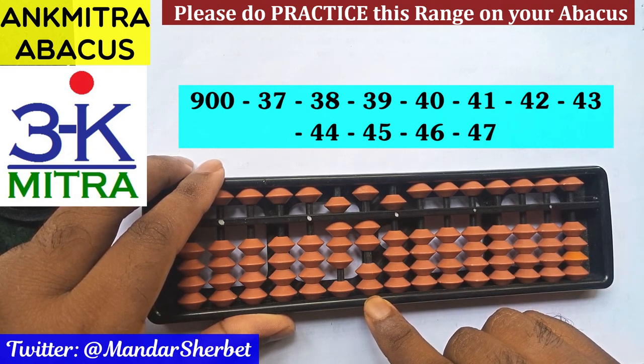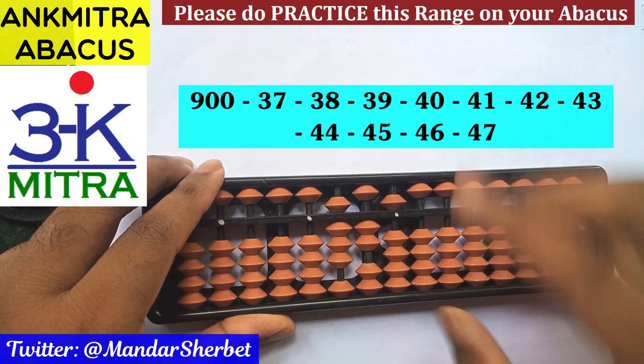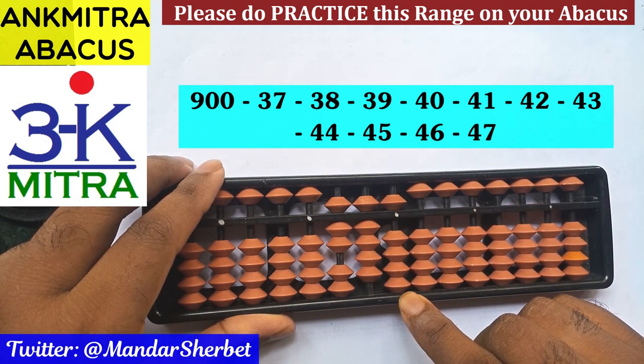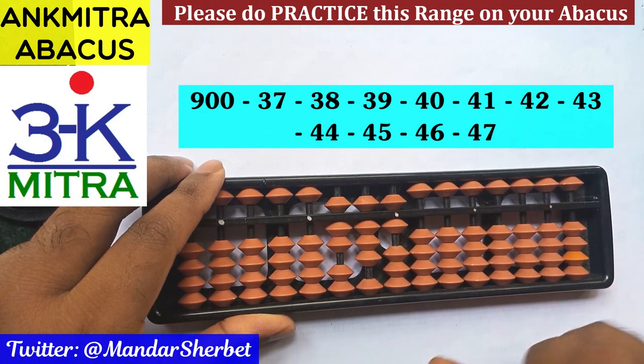Next number is minus 39. On the tens place, minus 3 is done using the big friend formula because the bead of 5 is not available for subtraction, so big friend of minus 3 is plus 7 minus 10. Coming to the units place, we subtract 9 using the big friend formula: plus 1 minus 10. Subtraction of 39 is done.